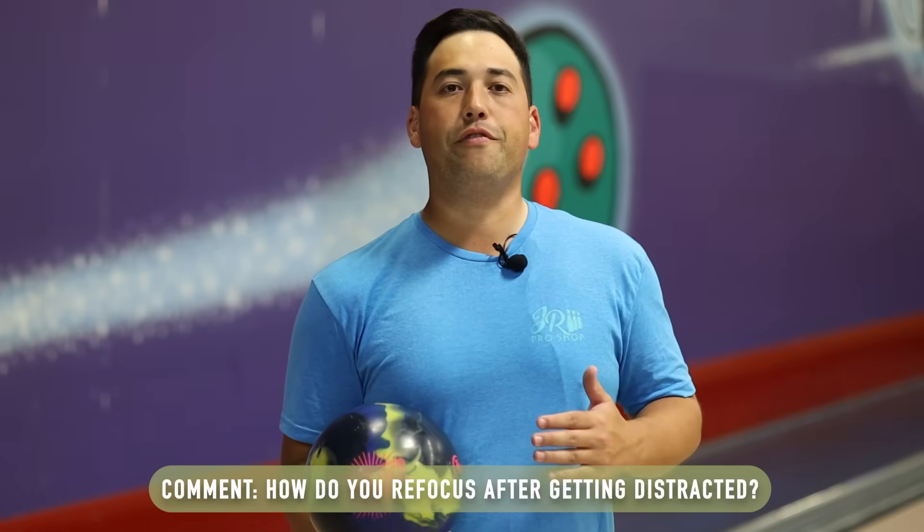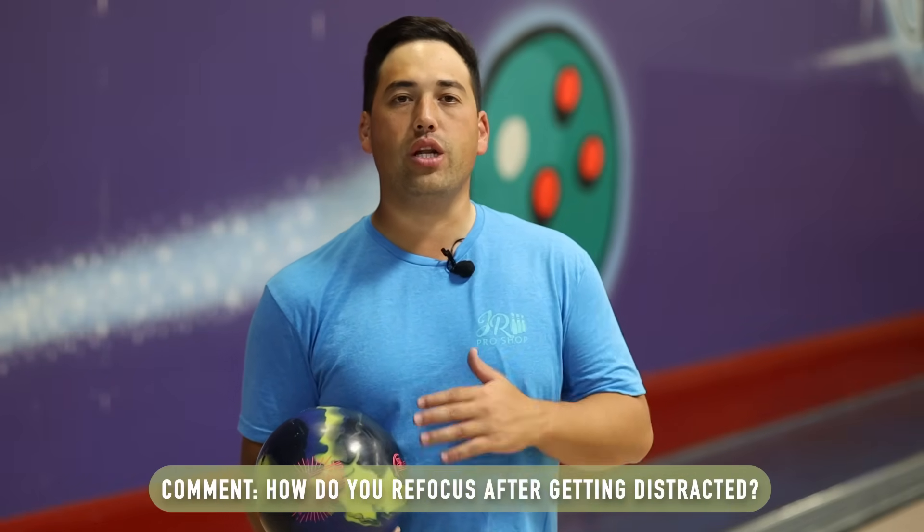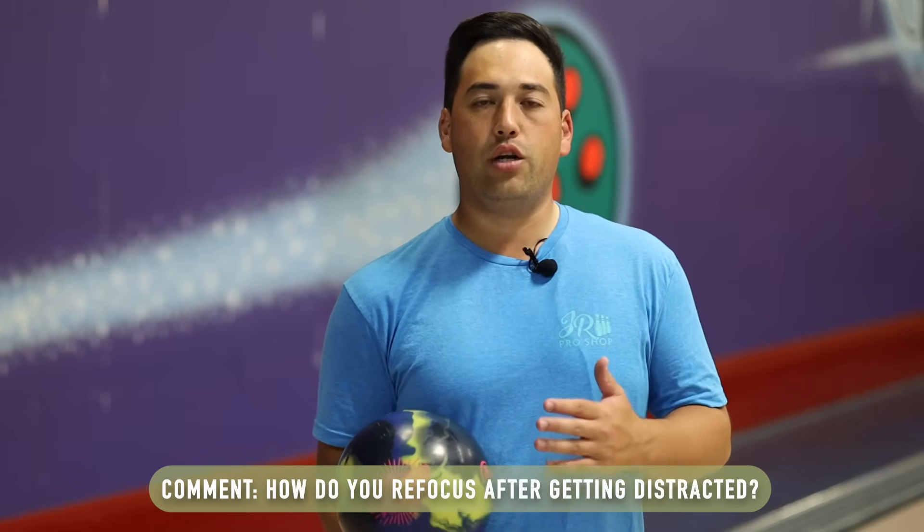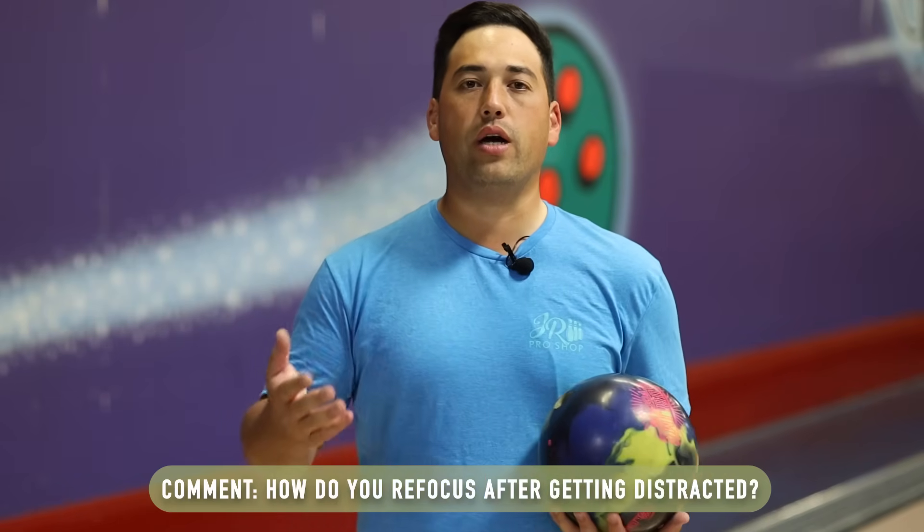About halfway through the vid here with Jungle. We got the brand new Sublime Focus from 900 Global. Speaking of focus — how do you focus when you need to strike? When you need to punch out? Or when you get distracted, how do you regain your focus? Let me know down in the comments below.